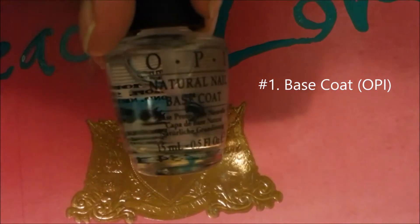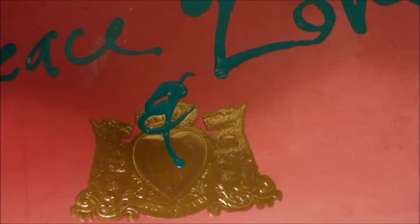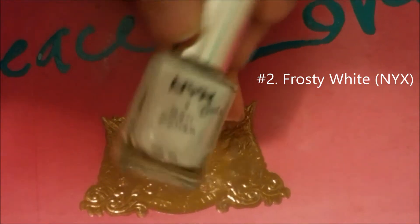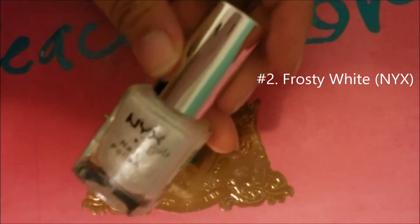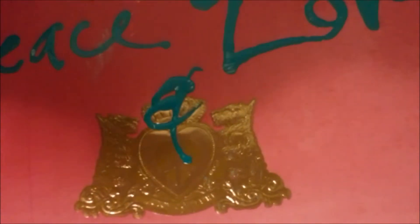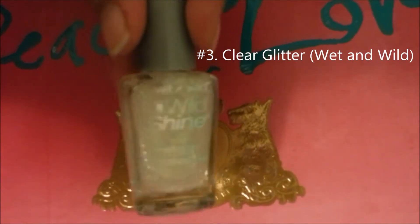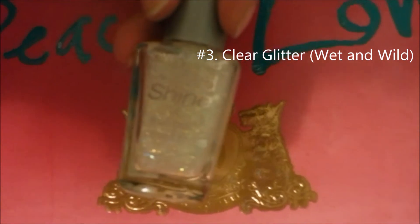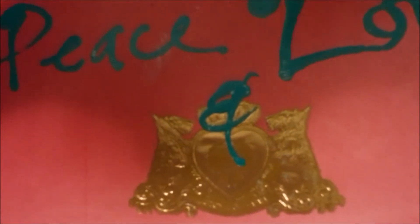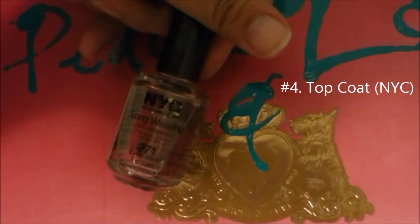First, we're going to start off with a base coat, and I'm using OPI's base coat. For the frosty look, I'm going to use this frosty white color from NYX. This is just an option, but if you want to add glitter to this, I'm using Wet n Wild's glitter. And then of course, just use your favorite top coat, and I'm using NYC's top coat.